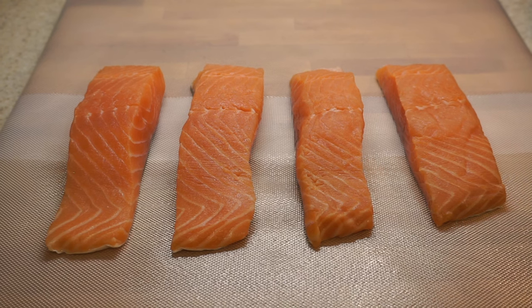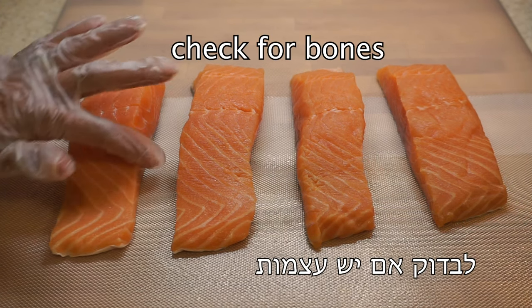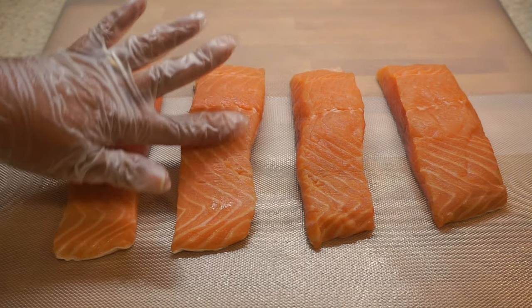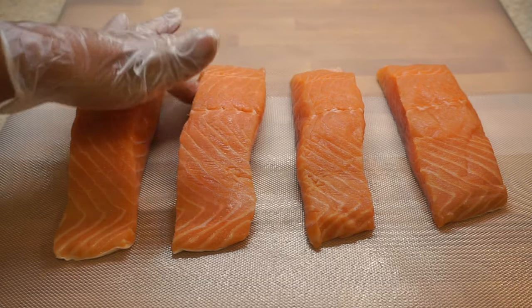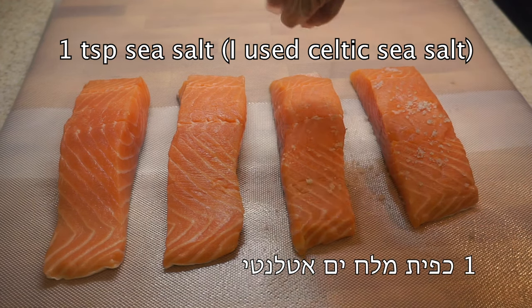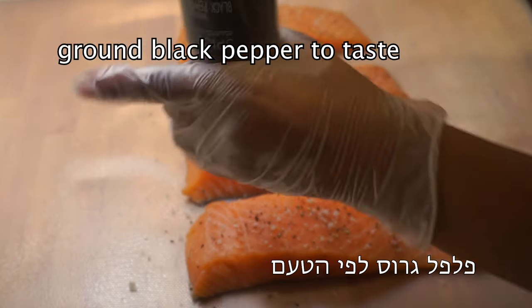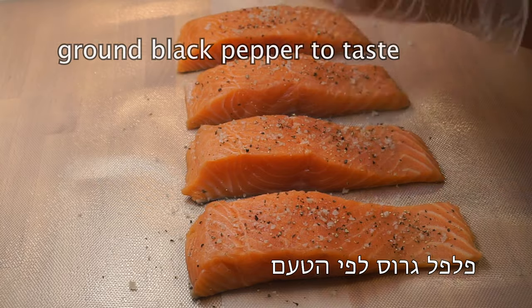Rinse the fish well and pat it completely dry with a paper towel — that will allow the fish to cook evenly. Rub your fingers against the fish all over, including the sides, to check for bones. If there are none, season with one teaspoon of coarse sea salt. I use Celtic sea salt for an exquisite taste. Add freshly ground black pepper to your taste, and dip the fish in the seasoning to coat all sides.